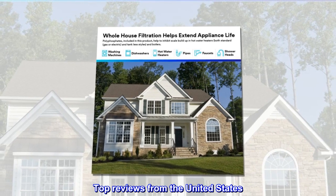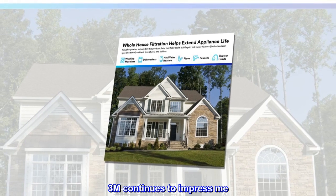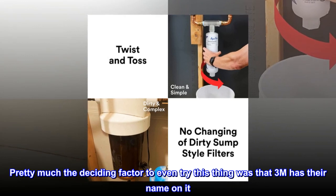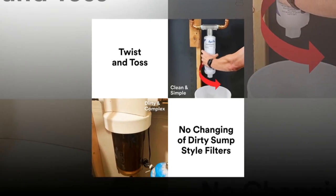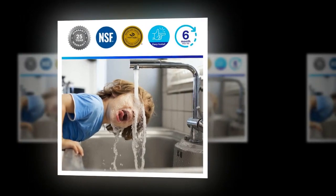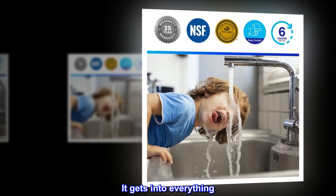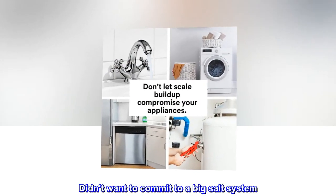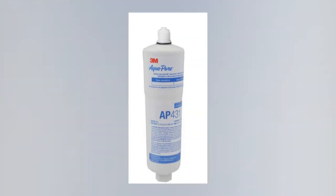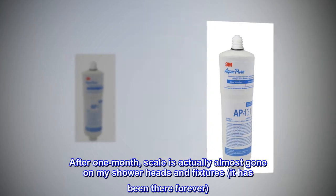Top reviews from the United States. Really works. 3M continues to impress me. Pretty much the deciding factor to even try this thing was that 3M has their name on it, and all of the great reviews factored as well. I have stupid hard water where I live — it gets into everything. Didn't want to commit to a big salt system. This system works great. After one month, scale is actually almost gone on my showerheads and fixtures — it has been there forever.